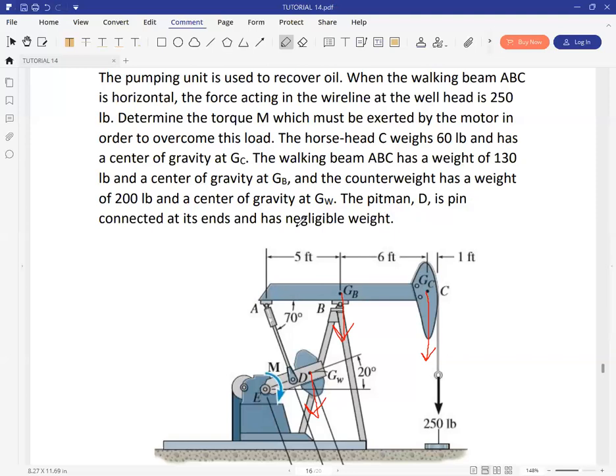The working beam ABC has a weight of 130 pounds with center of gravity at GB. ABC will have the weight acting at this center of gravity. The counterweight has a weight of 200 pounds with center of gravity GW, so another weight is placed there. The pin MAND is pin connected at its end and has negligible weight, so only reactions due to the pin connection appear — no weight is placed there.